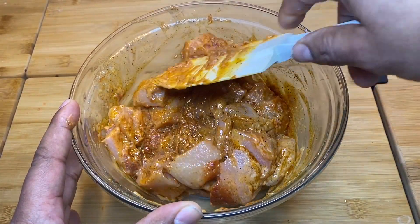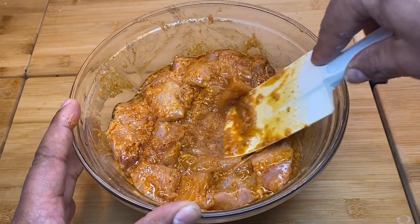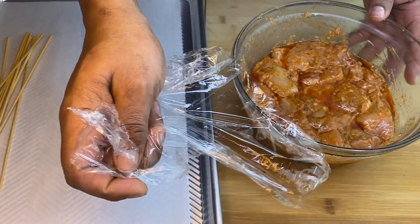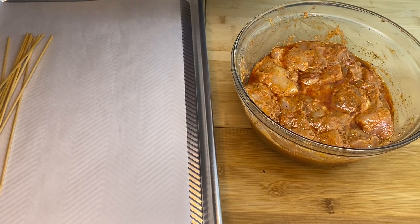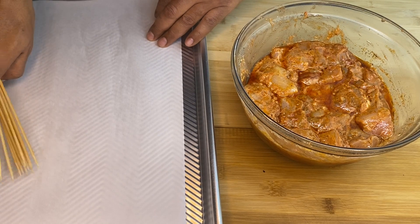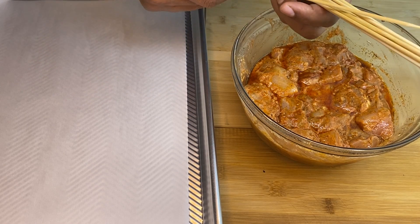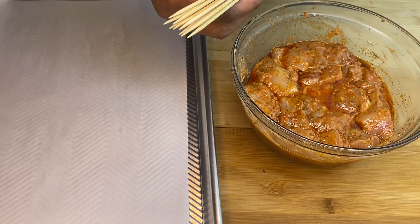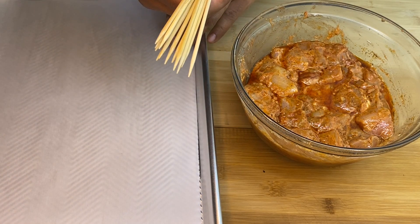Now I'm going to put this in the bag. If you want, you can put a brush on the other side, then put it in the bag. This is the chicken. In general, we have to use bamboo skewers and a brush. If you use the oven, you can use the brush as well.